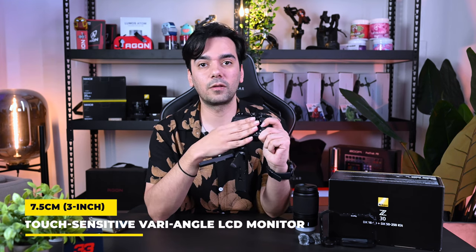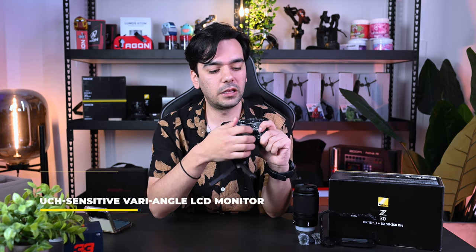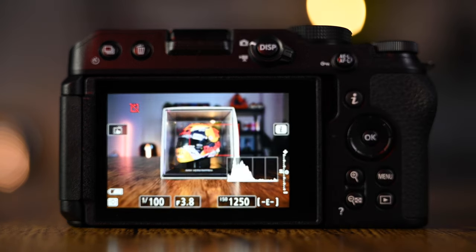The second thing I like: this screen can be closed so you don't have to worry about fingerprints or scratches. For convenient use, you just open it and you're good to go. It can also rotate — because this is a content creator vlogging camera. When you turn it on, it gives you this menu. You can see how responsive it is when you turn it to your side — the screen flips. And the best part: this is a touchscreen, which is so good.